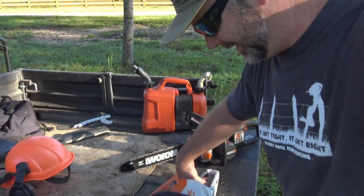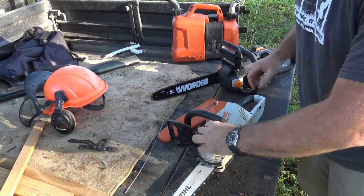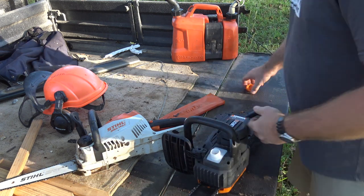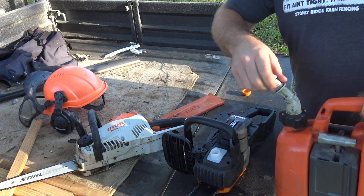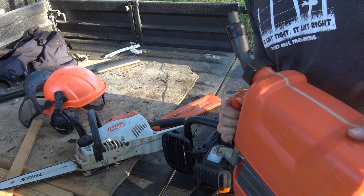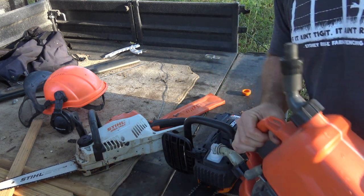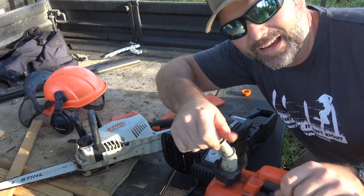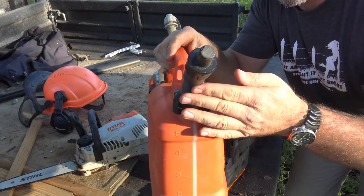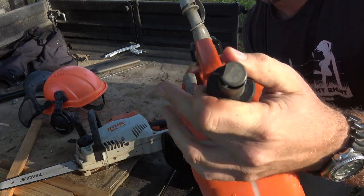Before we cut, we need to put bar oil in. Both saws are just about the same for that. The STIHL is already full of bar oil from last time. This is my fancy gas can — my favorite for chainsawing. It has tool capacity right here, a spot for tools, gas and bar oil. You never have to worry about losing the cap because it just slides back.